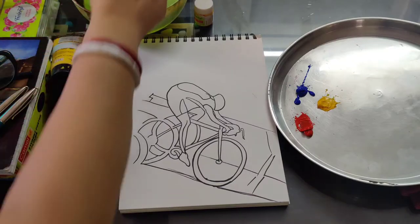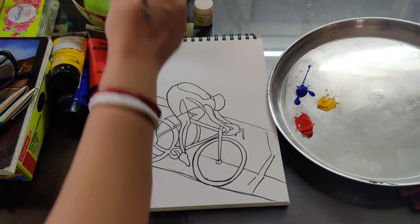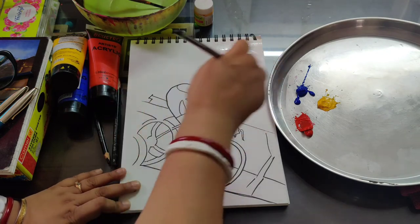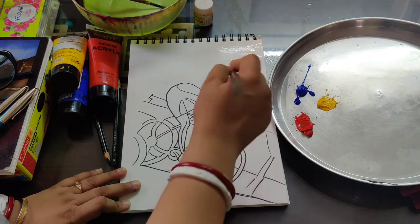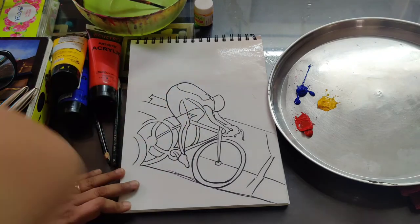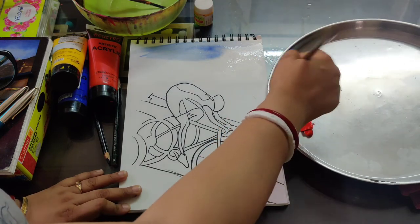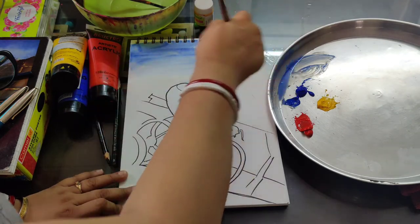The drawing is completed; we are going to start our coloring part. I am taking one flat brush, number five or six — you can take also. I am applying water on the top part of my paper. This is 300 GSM paper. If you apply water properly, your color will spread very nicely. First of all, we are taking light blue color — blue with lots of water — mixing in our color palette.